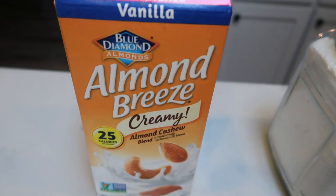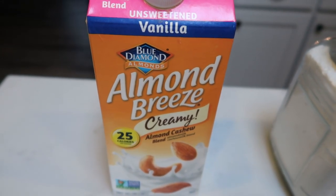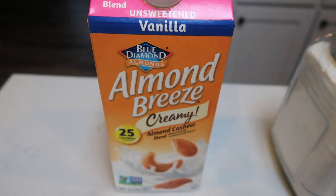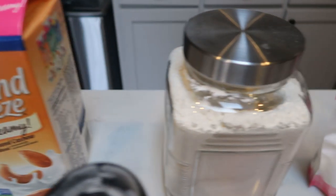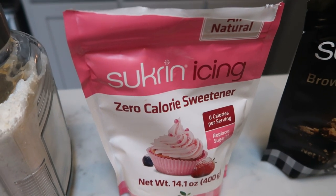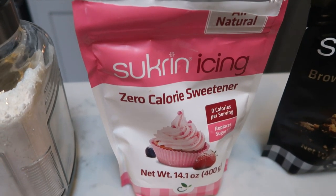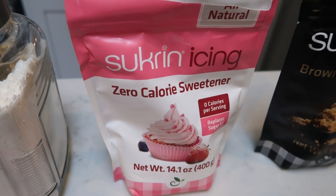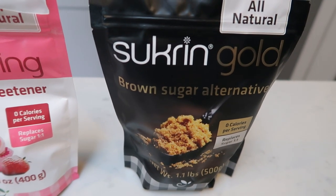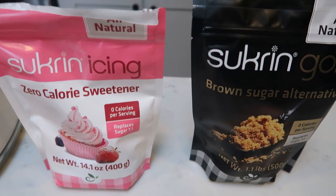You're going to need some milk — you can do almond milk or fat free half and half, whatever you prefer. The original recipe uses heavy cream, so I'm going to be using creamy almond breeze because it's really thick like cream but literally an eighth of the smart points. You'll also need all purpose flour and some sort of powdered sugar alternative. The Sucrain icing is delicious — you can purchase it off of Netrician's website, there's a link in the description. They have so many WW-friendly things, and I'm also using Sucrain Gold, which is a brown sugar alternative. These two taste so much like the real thing — they're zero calories.